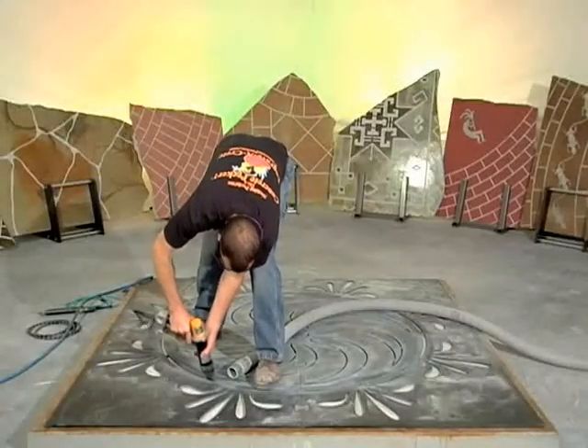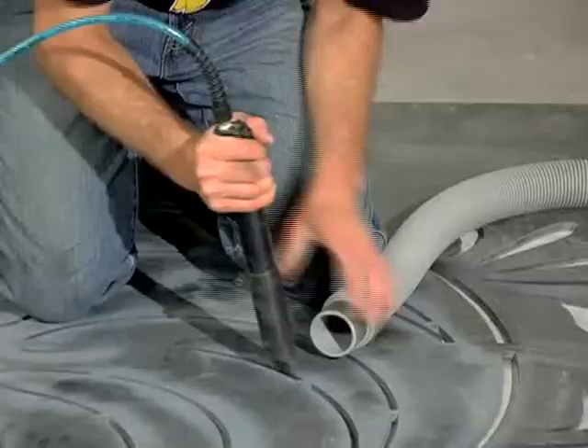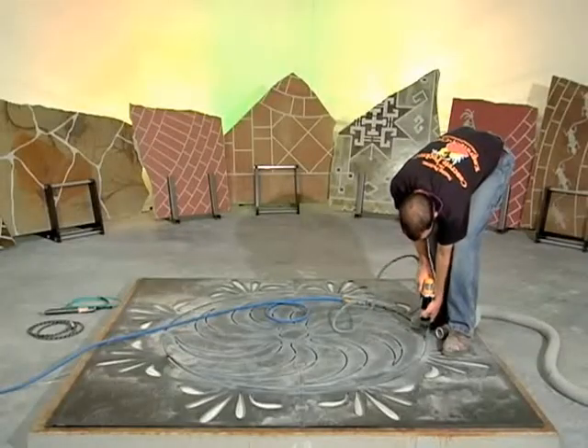When cutting with a shark or barracuda, be sure to angle the tool slightly toward the template edges to maintain a crisp cut line in your final work.